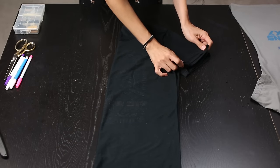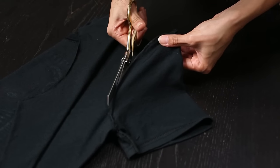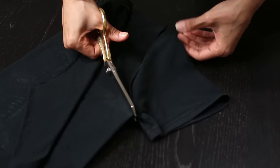My shoulders here don't match — that's just how it was made — but no big deal, we're gonna chop it up anyway. Now we'll carefully cut the shoulders off right at the seam.